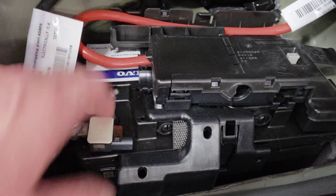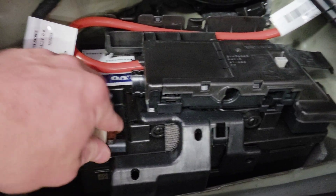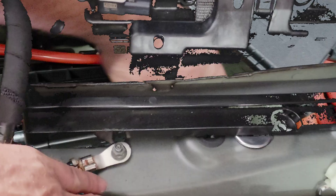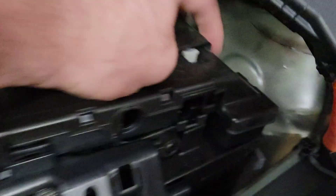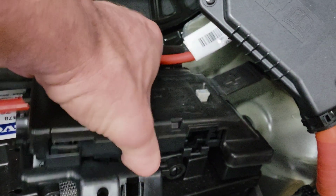Come to the negative cable — loosen this 10 millimeter so that you can take the negative clamp and put it to the side. Then come over to the positive side, open this tab, and underneath this tab there's a 10 millimeter nut that goes to the clamp. Loosen it up and pull this plastic piece up.